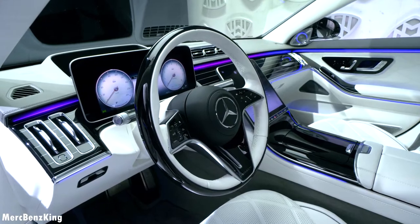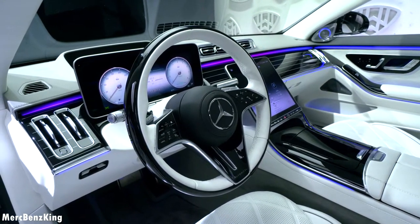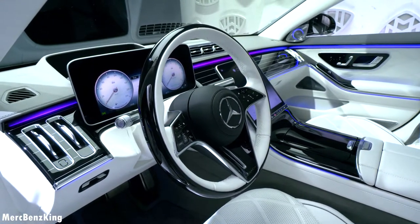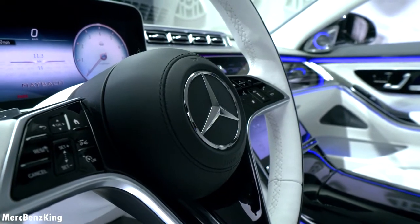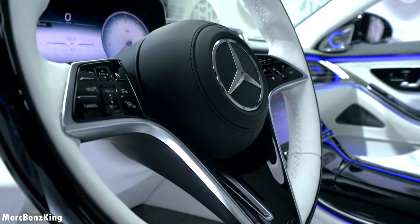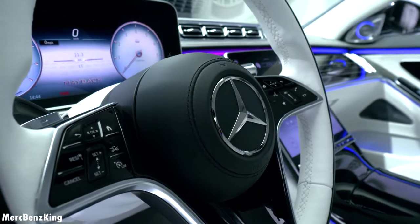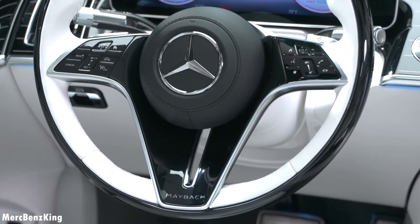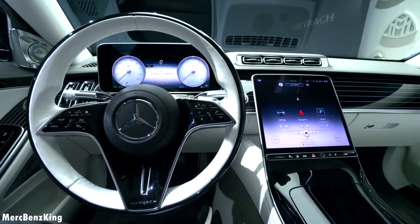This is the new Maybach steering wheel with a gorgeous wood material around it. The edging of the instruments is also covered in the brand-typical color rose gold, as you can see from the gauges. There is a large Mercedes-Benz star in the center and the Maybach lettering on the bottom. Currently it is on the Maybach exclusive display, which really underpins the special status of the Maybach, and it of course has the newest MBUX as part of the S-Class generation.